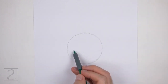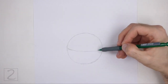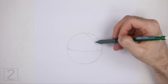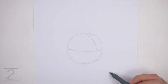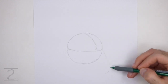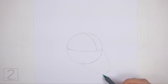Draw a curved horizontal line across the circle. This is a construction guide that will help you place the facial features later on. On the top right side, draw a curved vertical line for another construction guide. On the bottom right side, make a small mark for the first part of the muzzle. Connect the small mark to the circle using curved lines to finish the guide for the muzzle. This guide should be similar to an upside down arc.